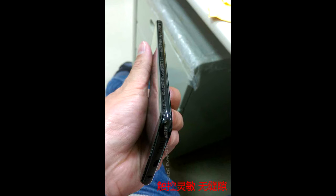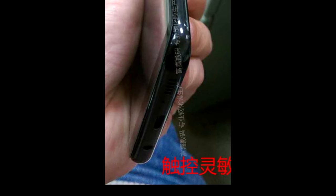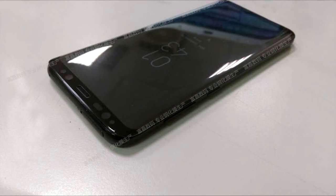As you can see there is one speaker, a USB Type-C port, and a 3.5mm headphone jack — so that has not been removed, which is a welcome feature. Here's another photo of the Samsung Galaxy S8 from the front.